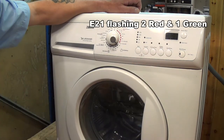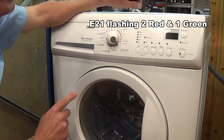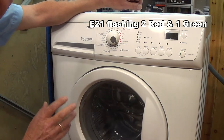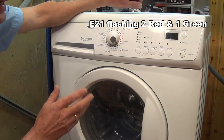E21 means the machine was unable to empty in the allocated period of time during the wash cycle. There was a blockage in the filter unit in the sump. I cleared that and rectified it.